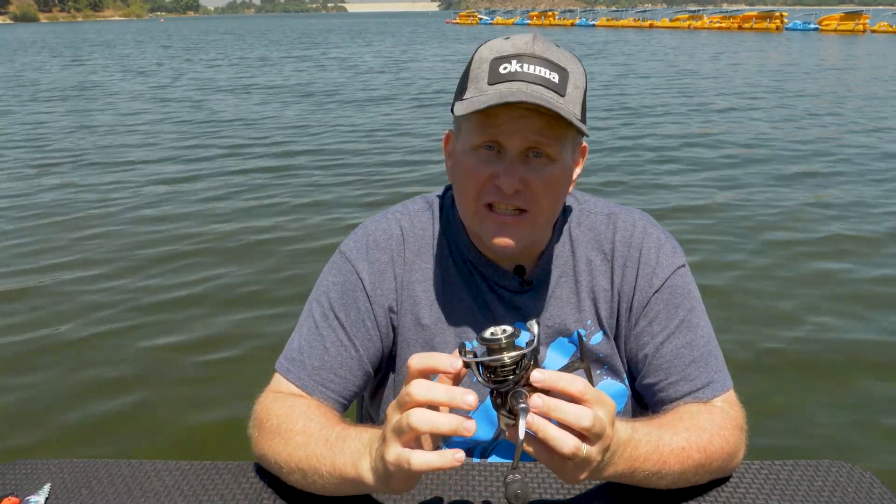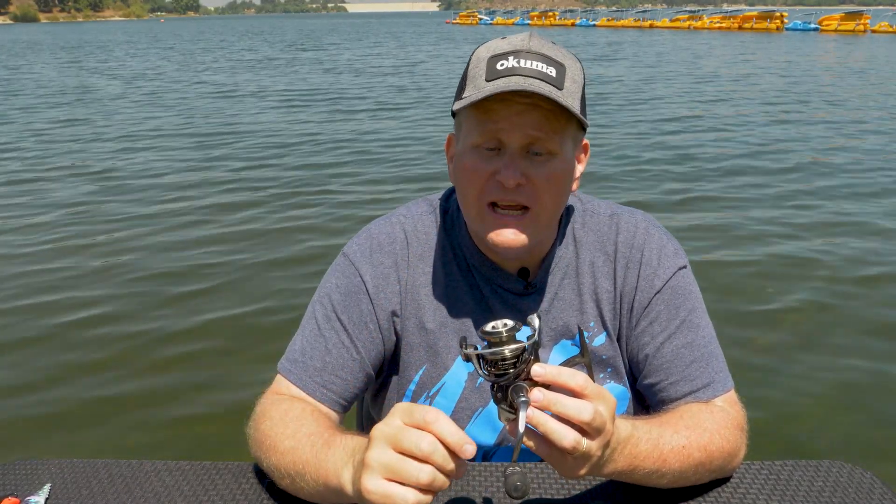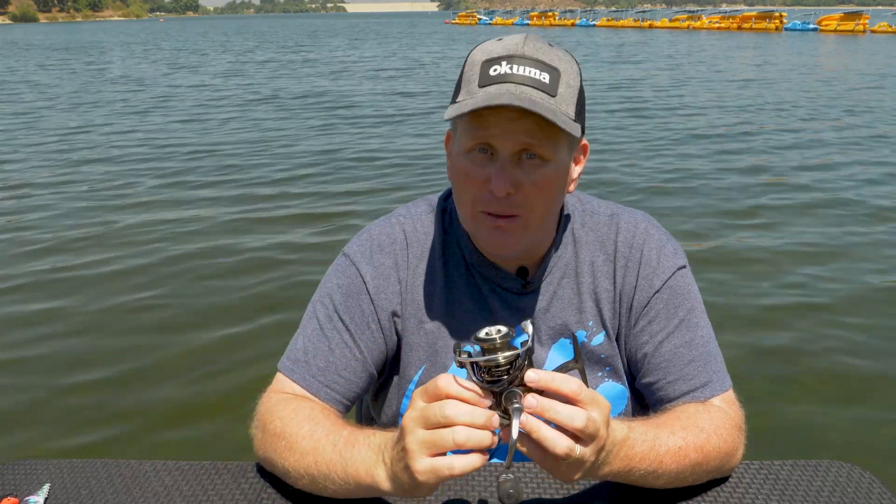Hey new anglers, Dave Brown here from Okuma Fishing Tackle. In this episode of Tune Up Tuesday, I'm going to give you the anatomy of a spinning reel.